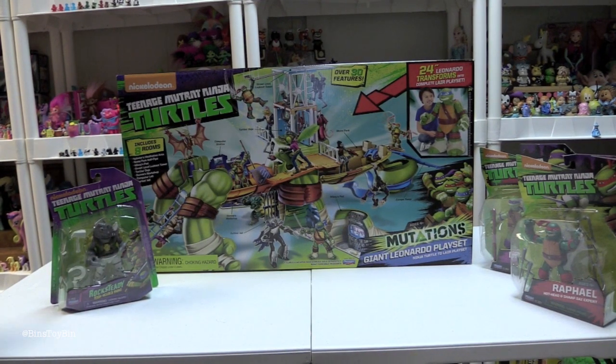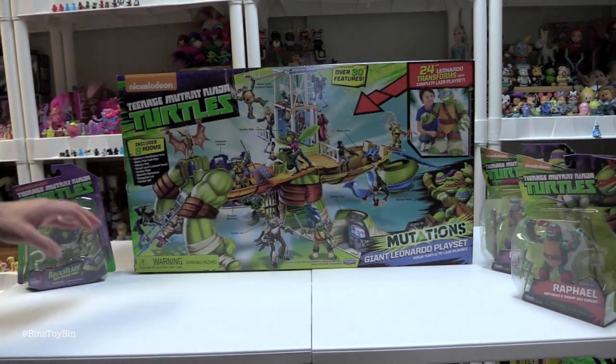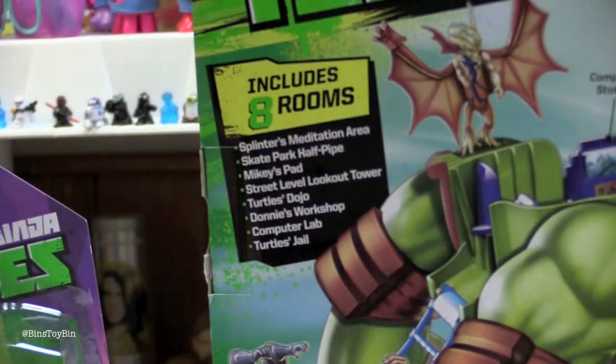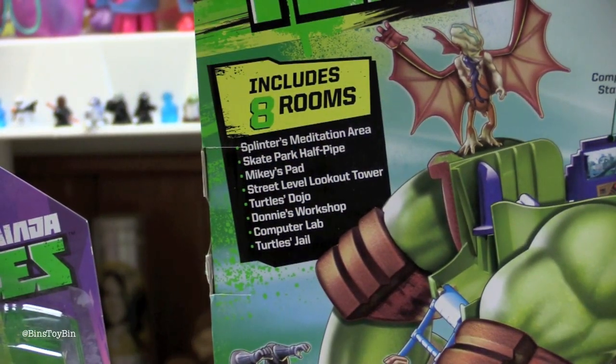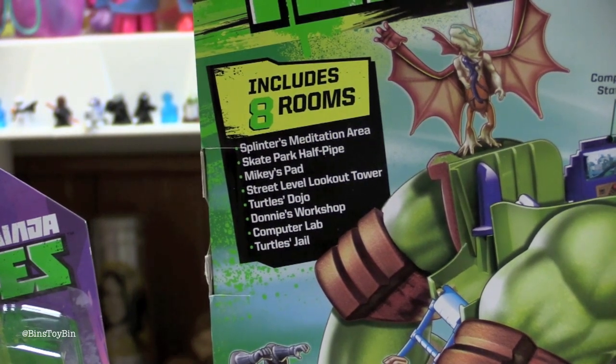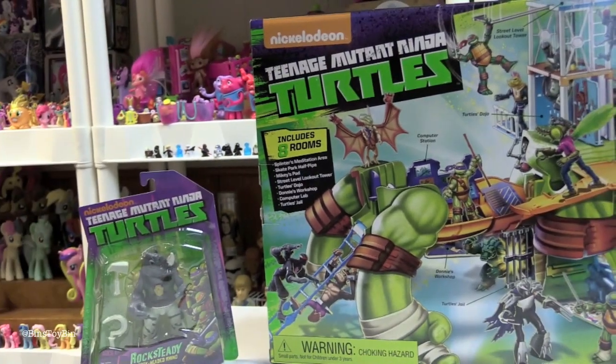Okay, let's open this up and see how much assembly is required. Before we do that, it includes eight rooms: Splinter's Meditation Area, Skate Park Half Pipe, Mikey's Pad, Street Level Lookout Tower, Turtle's Dojo, Donnie's Workshop, Computer Lab, and Turtle's Lair. How does that all fit into one Ninja Turtle? I have no idea — we have to find out.